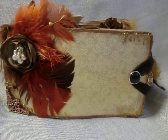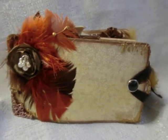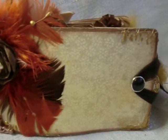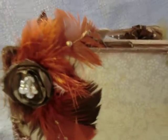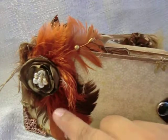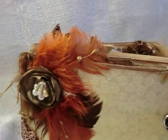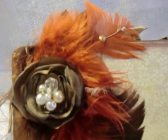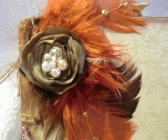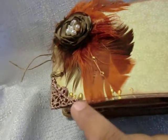Hi everyone, this is Itza with Itza Thoughts, and I'm here to share with you the inside of this mini book. The name of the mini book is 'Beautiful Wings.' I added copper and brown feathers here, and then I attached a handmade satin fabric rose on top with a cluster of crystals and pearls. Here in the center we have this vintage-looking corner.